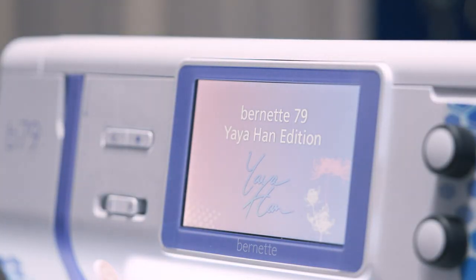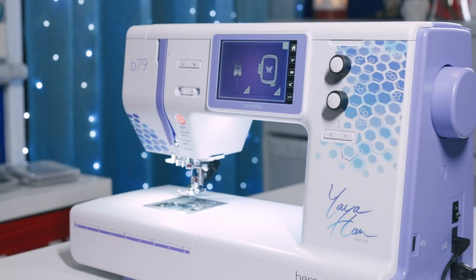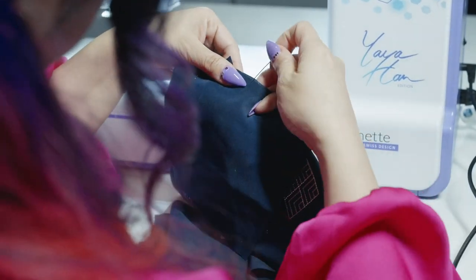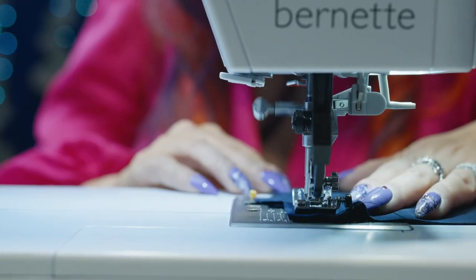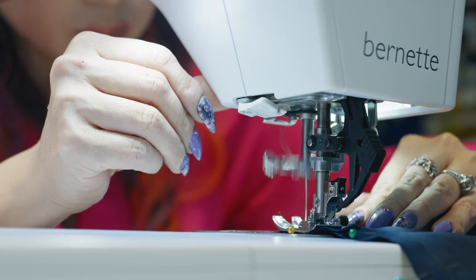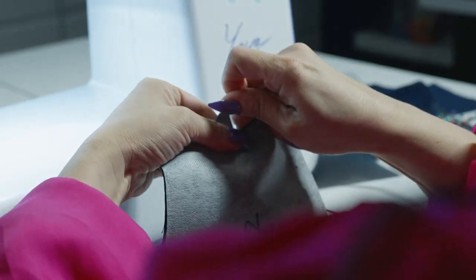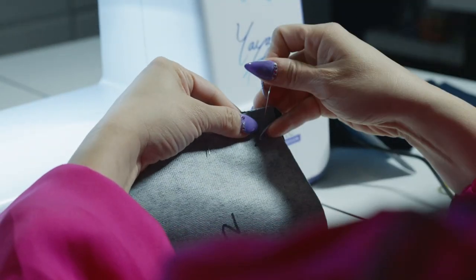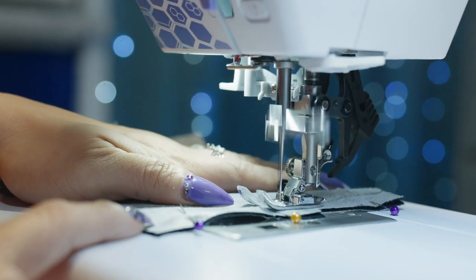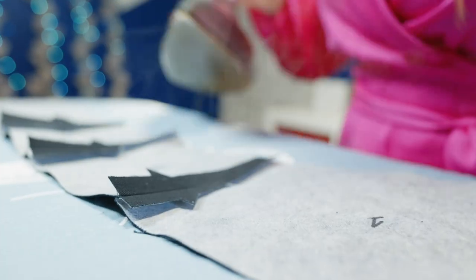Since the B79 Yaya Han Edition is a dual machine, it only took a minute to change it back to sewing mode. Next, I pinned the outer layer following the notches, then sewed the pieces together and made sure to iron all the seams flat. Then I repeated the process for the lining — pin, then sew — and made sure to iron all the seams flat.